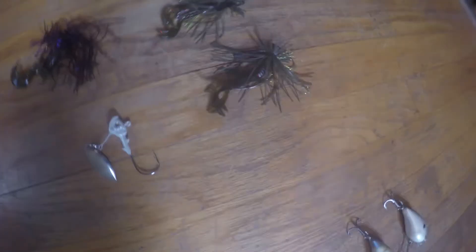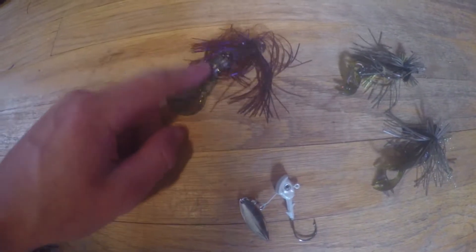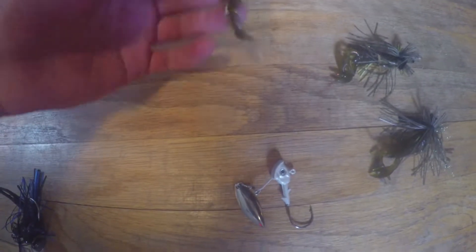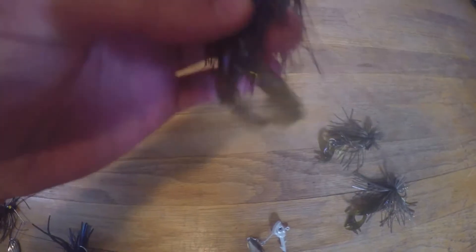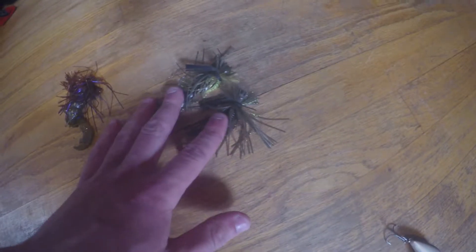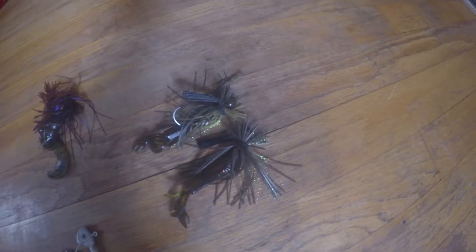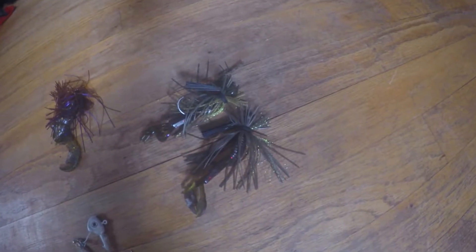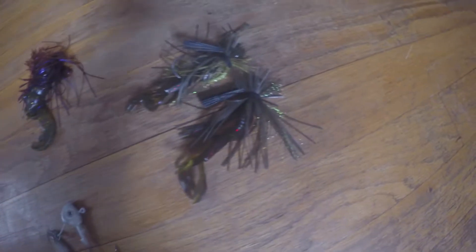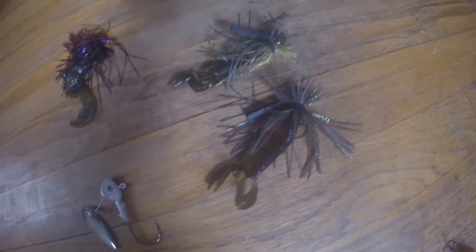Over here are all my jigs. This I got on an MTB — I have a Rage Crawl tail on it. This is a football jig, like a brown color. I think I need to trim the skirt. These right here are two Strike King finesse jigs. I've used them a couple times, they're pretty cool. I've caught a one-pound bass fishing in some weeds. They're really cool because they have the weed guard — it prevents the weeds from getting up on the hook.